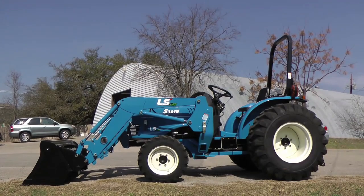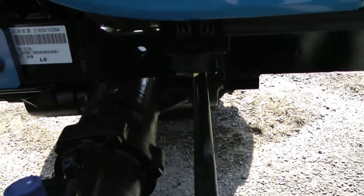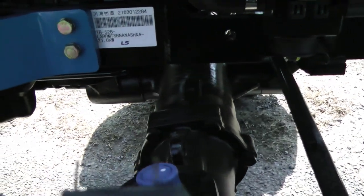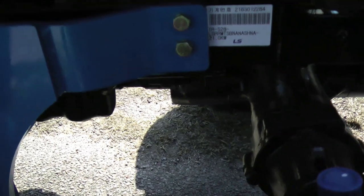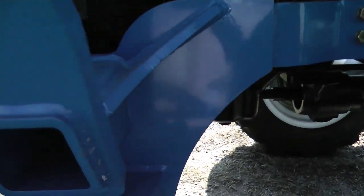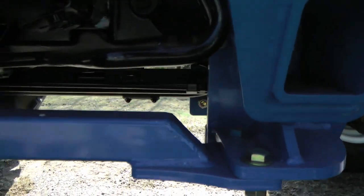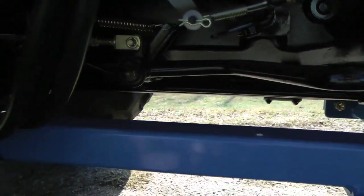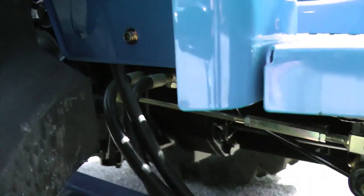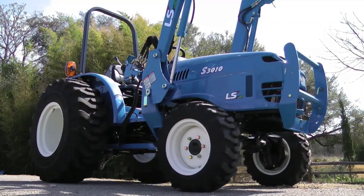Another thing that we really like about the LS tractors is the heavy-duty drivetrains and chassis that they build. There's not a universal joint in sight — the driveline is all beveled-cut gears. Very strong, very reliable, very heavy loader subframe. Easy access to pivot points and to hydraulic high-pressure relief valves. Very, very well-made tractors, and backed up by the best warranty in the business at five years.